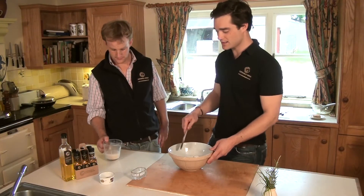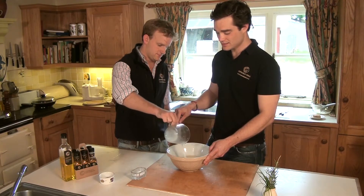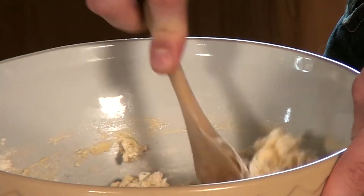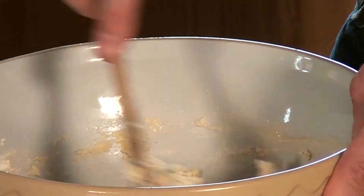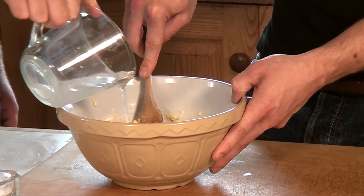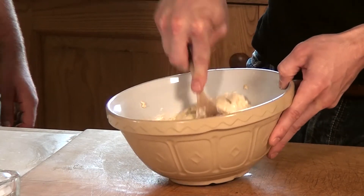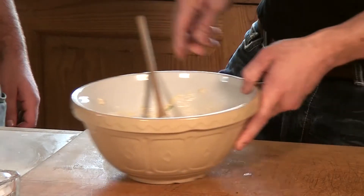The next stage is to add the liquid to the dry ingredients. Incorporate the liquid until it's all taken up. At this stage you may need some more liquid depending on how the flour is behaving. Looking at it now, I think it needs a little bit more liquid. By looking at it like this, it looks like that's the right consistency, so I'm going to hand over the sweaty hot job to Charlie.